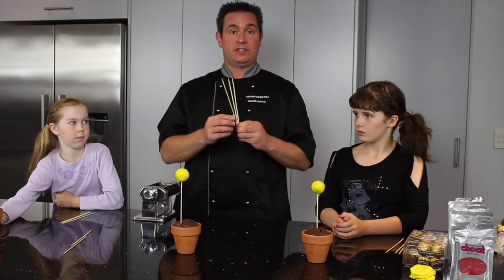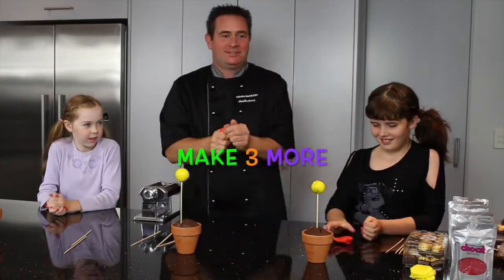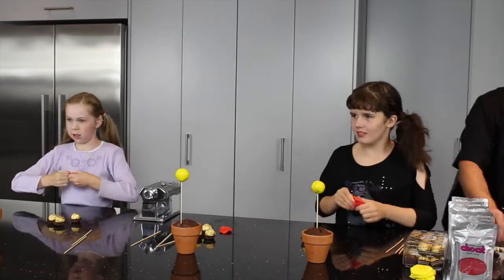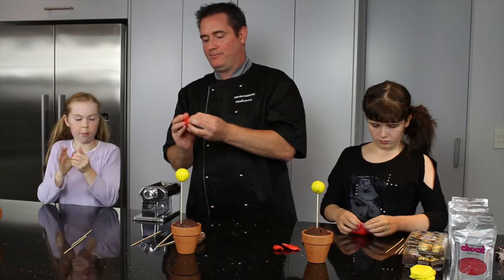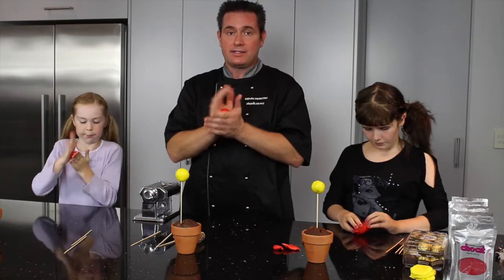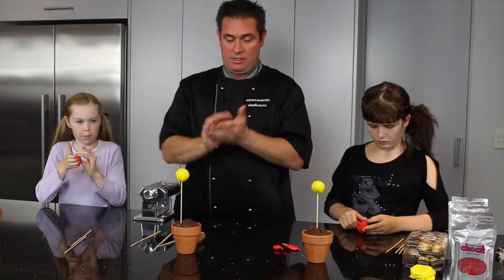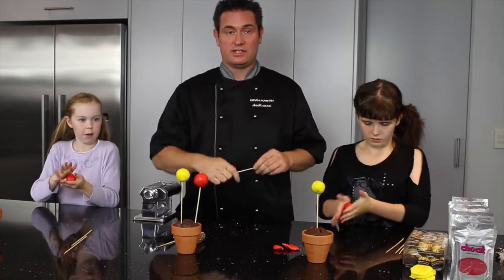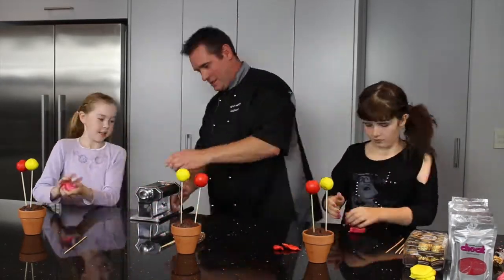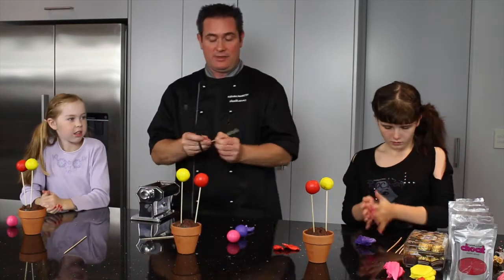Now we're going to repeat the same thing again with our other three skewers — we're going to do three more different-coloured pops. You can do anything you like with these. We were going to turn these ones into little flowers, but you could put little black stripes around it and turn it into a bumblebee, or make a little caterpillar and put it on the edge. You can cut the skewers with a pair of scissors as well and have them all different sizes so they look nicer in your little garden.